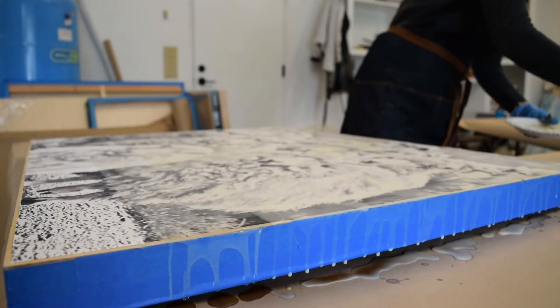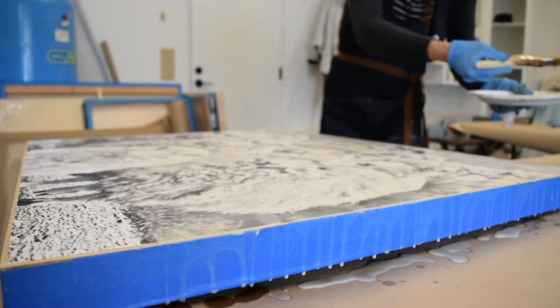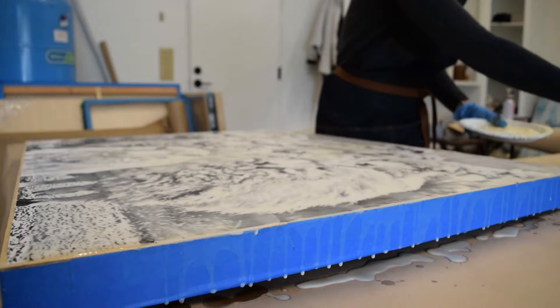Then I moved over to acrylics and I found the fluidity was fun, the abstract nature of them was fun for me. But I was still craving more texture and how to build up the layers more — that's what I kept craving — and then I found my way to encaustics.